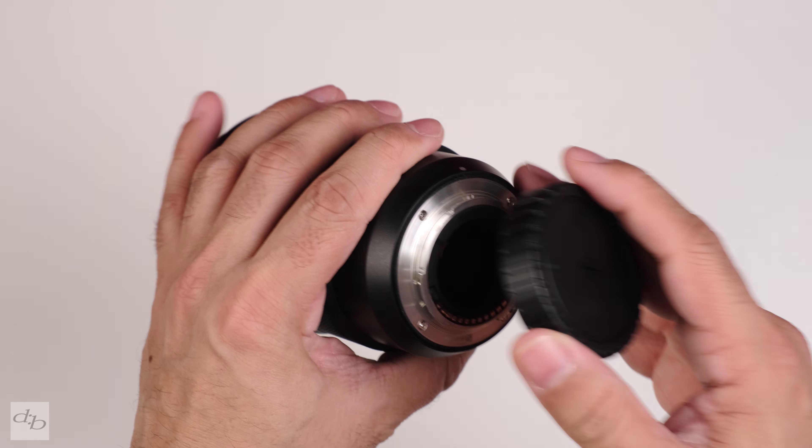Vignetting is almost non-existent in my tests, but the lens does struggle a little with flaring. Bokeh is possibly not the best out there, but it's more than adequate — LED lighting is fine, though it can get a bit messy with foliage and water, as you may notice in some of these final test shots around Edgbaston Reservoir in Birmingham.